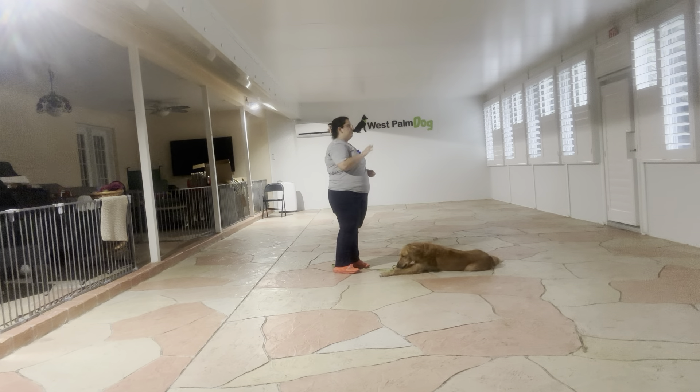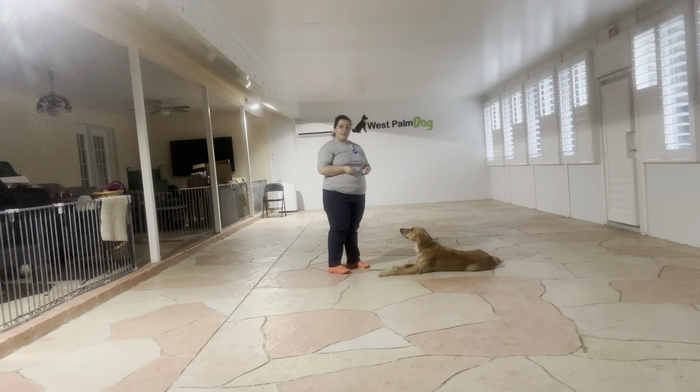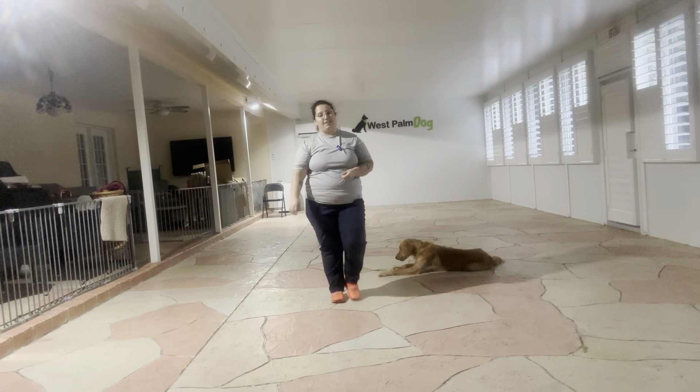When she did pop up, I just put her back into position — I didn't treat her right away, I didn't encourage that popping up. Overall, a really nice job from Kiko. I'm very happy with the progress she's made concerning her down stay. Very nice today.